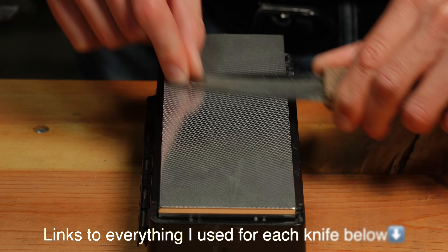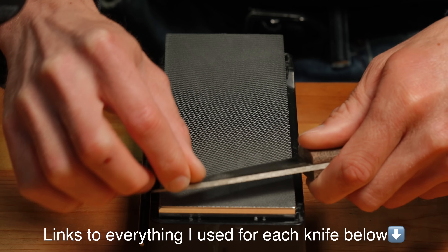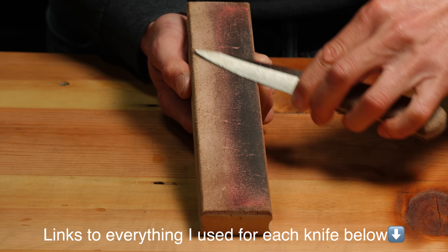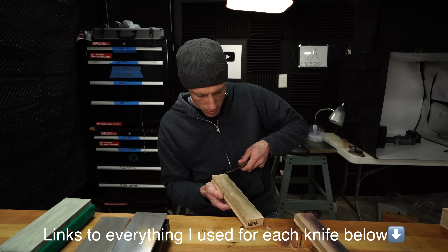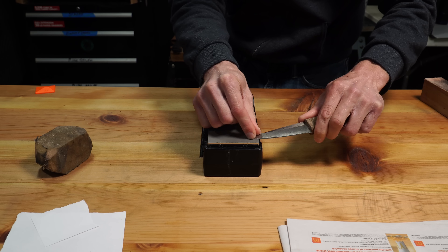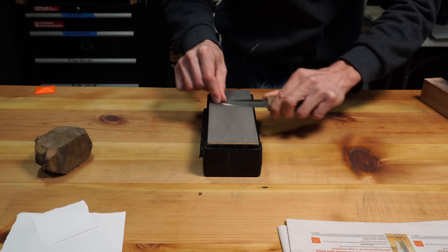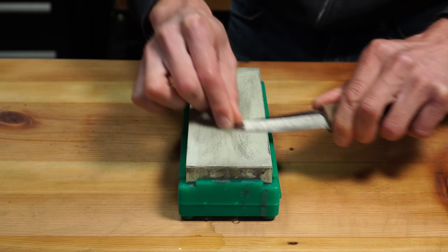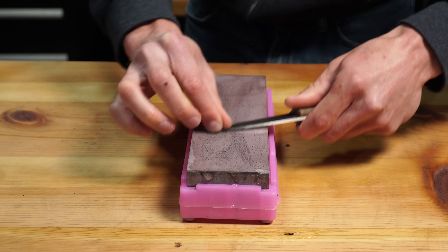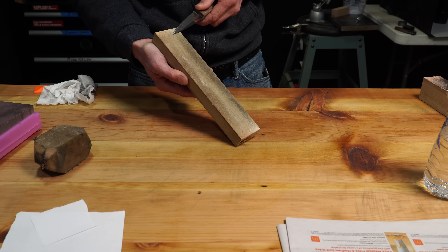The coarse grit edge is sharpened on a 600 grit Atoma diamond stone, stropped on a 30 micron strop, and then just touched on a 1 micron diamond strop. For the fine grit edge, I progressed from the Atoma 600 into the Sharpal 1200 grit diamond stone, then the Shapton Koremaku 2000, then the Shapton Koremaku 5000, and stropped on a 1 micron diamond strop.